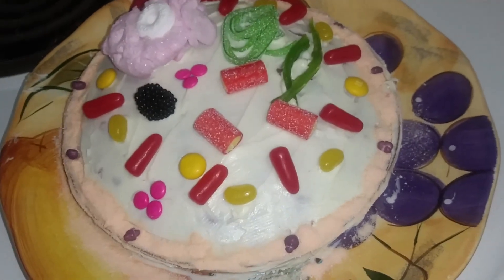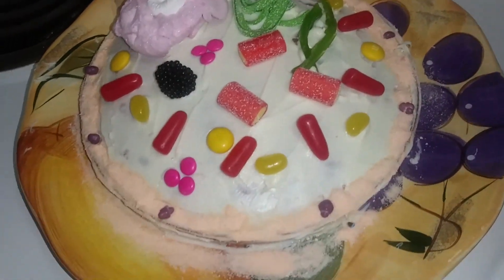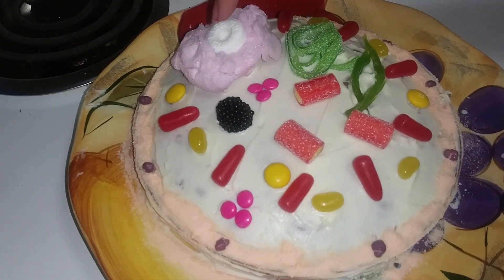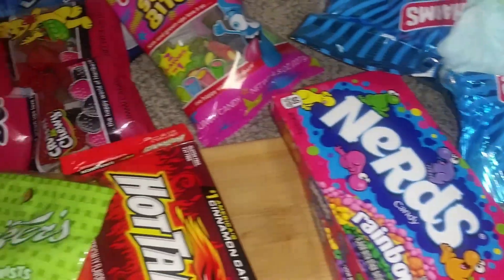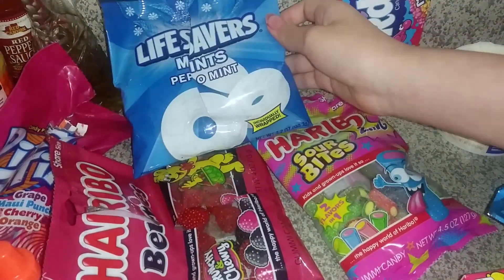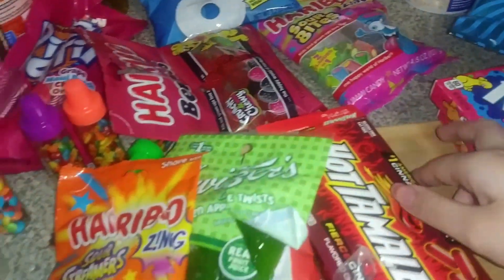The cake is finished — our animal cell! Abby, go ahead and explain what is what. That's the nucleus. We used the cotton candy for the nucleus. I got most of these candies from Dollar Tree. We use the hot tamales for the mitochondria.